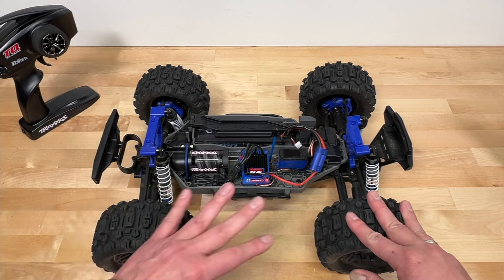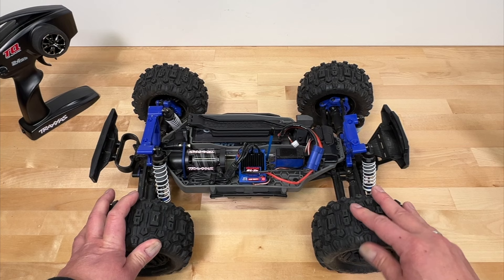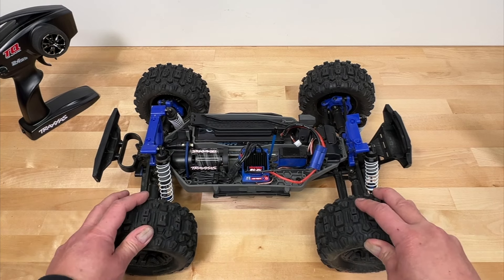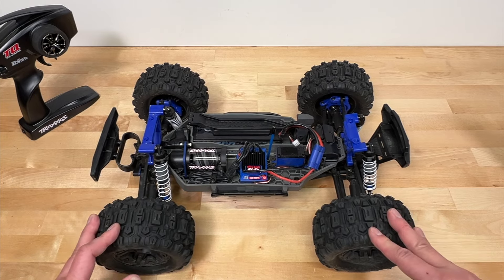I wouldn't mind so much if this were priced like other brushed systems — those are more in the $250 range — but this is $330. It matches up against the big boys from Arrma and Team Associated, and in that context it definitely has the worst electronics.